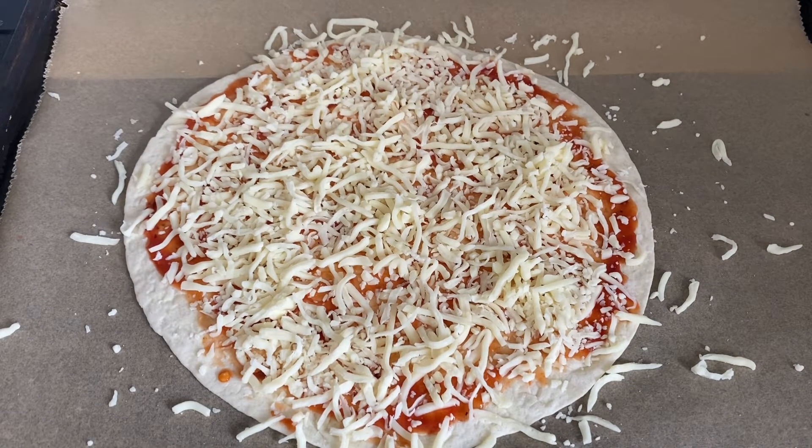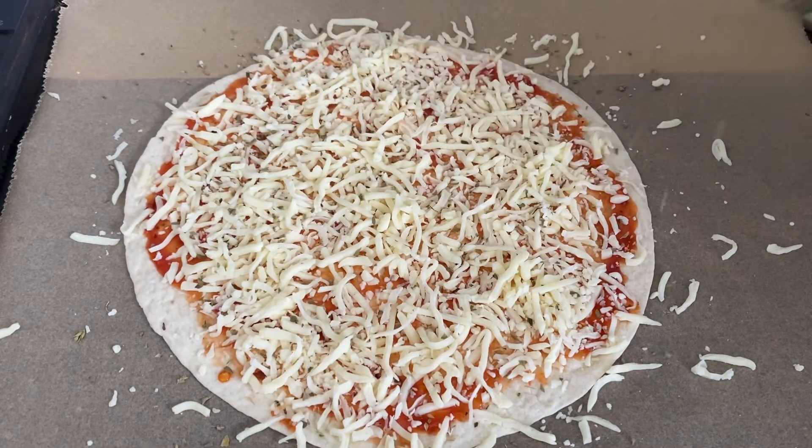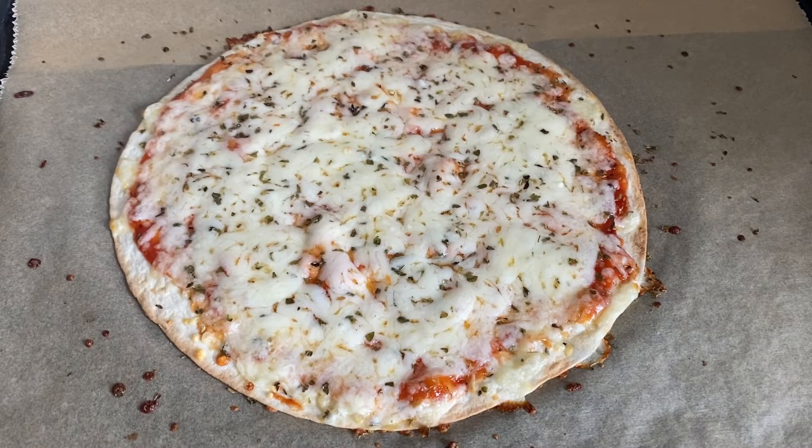Finally, sprinkle oregano and bake it for three more minutes. The tortilla wrap pizza is ready!